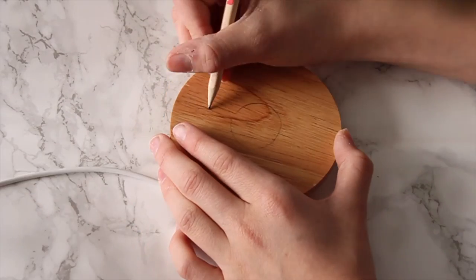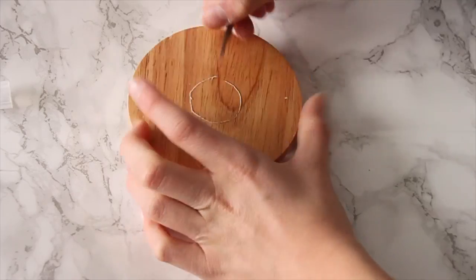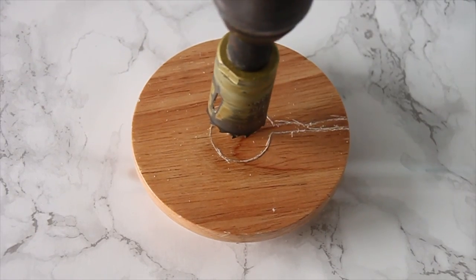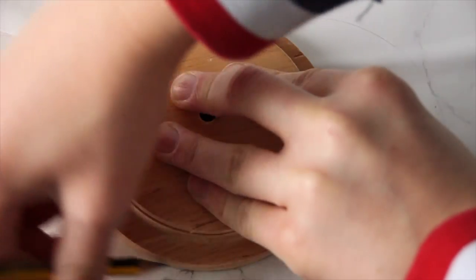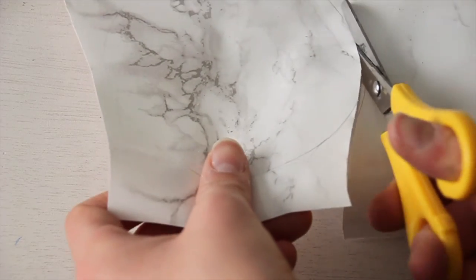Trace the outline of your charger onto a wooden circle, then use an exacto knife to carve it out so you can see it better. Next, use a drill to make the circle hole. After that, trace the big circle of your dog shape onto some contact paper and cut it out.